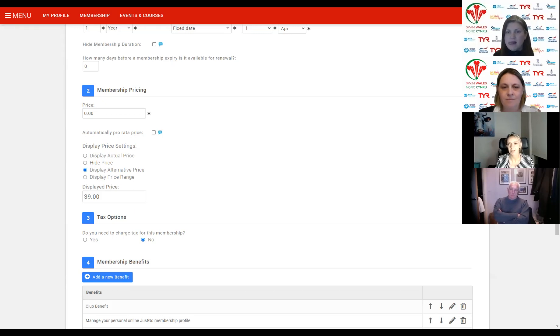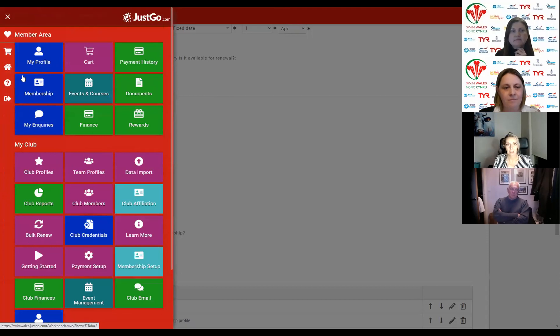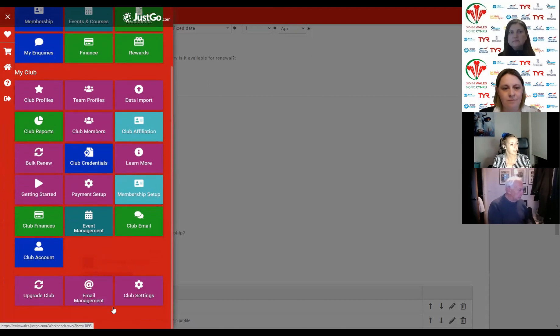That's it from a setup point of view — I know we've covered a lot. There are plenty of other areas within the database. Underneath the 'my club' area, if you are a member without any form of administrative access, the only tiles you'll see are the nine that sit underneath the member area. As a club administrator, you have the additional tiles under the 'my club' header with quite a lot of functionality. From a setup point of view to enable members to purchase a membership and for you to receive payment, those are the three steps: JustGo subscription, Stripe setup, and membership setup. There's also email management, where you have the ability to create your own templates for the look and content of system-triggered emails.